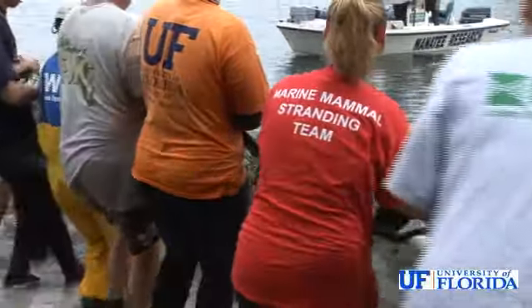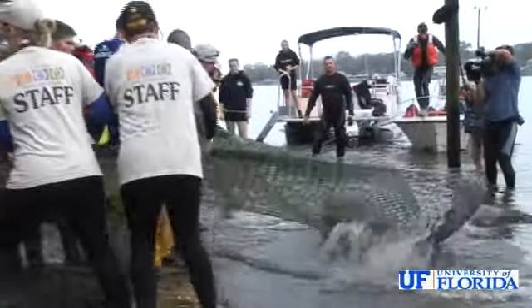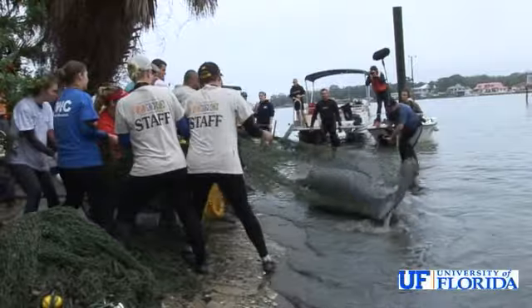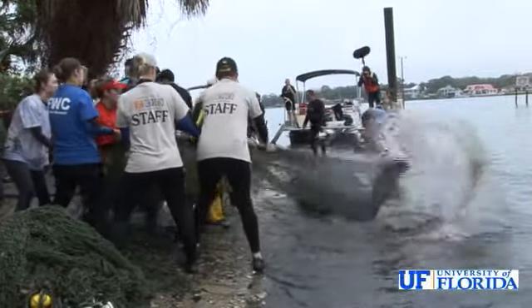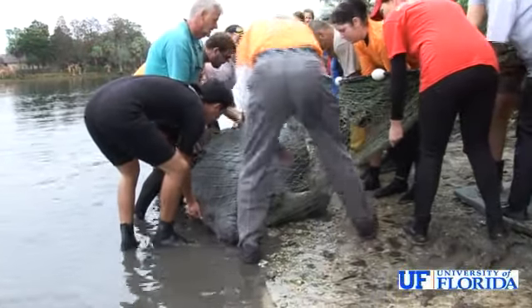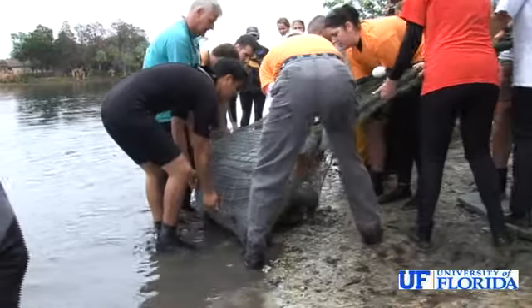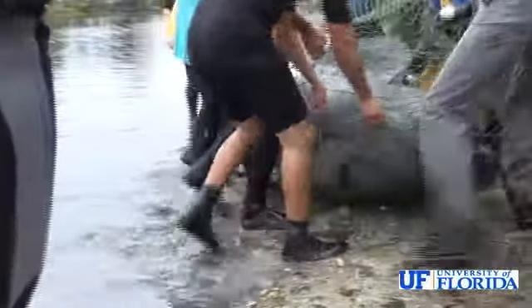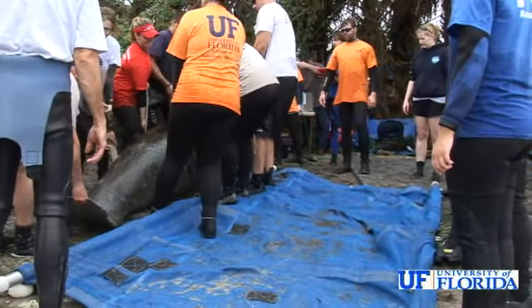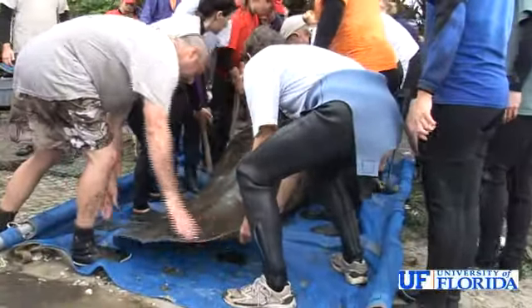Multiple agencies are involved in this operation from different federal, state, and NGO types of resources. When the manatee is pulled up, it may struggle briefly, but generally when manatees are out of their aquatic environment and on a terrestrial element, they become quite calm and complacent. This allows the research team to do a complete physical examination and workup on the manatee. It's placed on foam pads and on top of stretchers so that it's perfectly comfortable while it's out of the water.